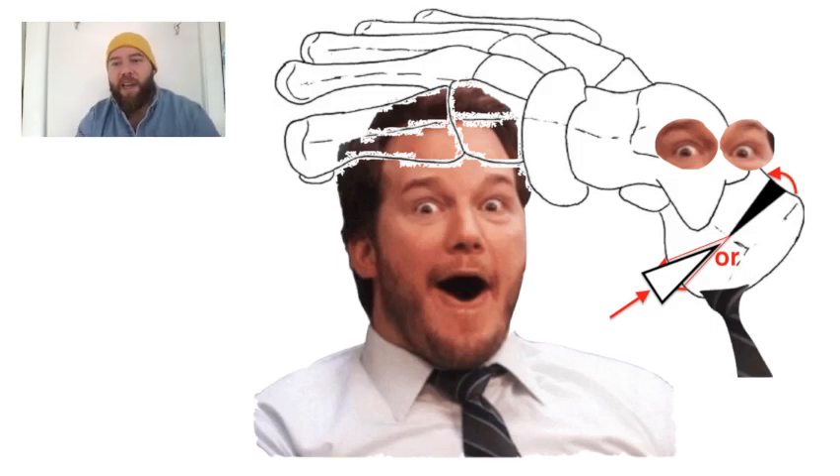This is the Dwyer procedure of PES Cavus. It's one of my favorites because my favorite Dwyer of all time is Andy Dwyer from the show Parks and Rec. I even added Andy Dwyer's face to the bone model. You can see his eyes, his mouth is the wedge, and his tie is even there.